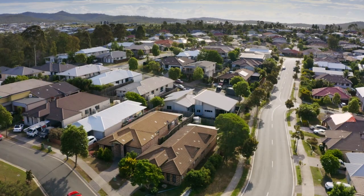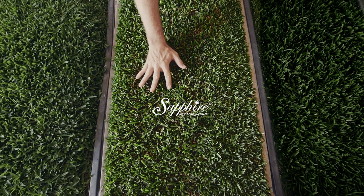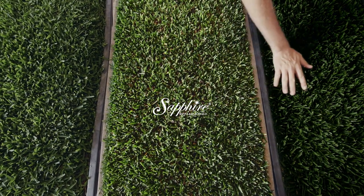Sapphire Softleaf Buffalo is one of the new Australian lawn varieties that is very popular in Sydney and Brisbane. It was bred from the old Sir Walter variety and has a finer texture compared with other buffalos.